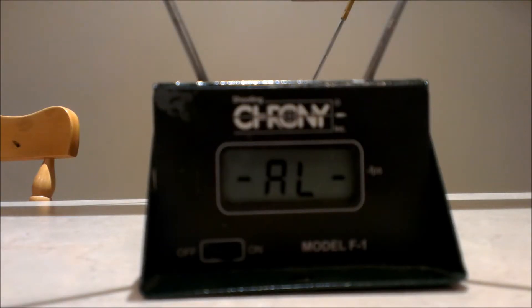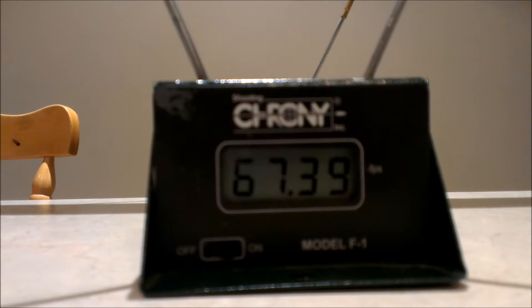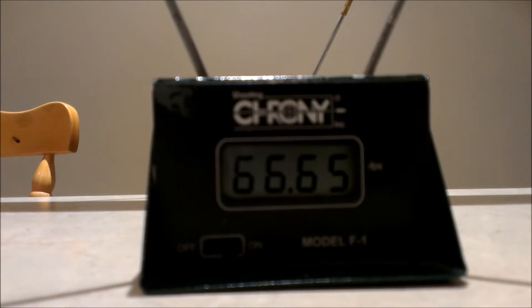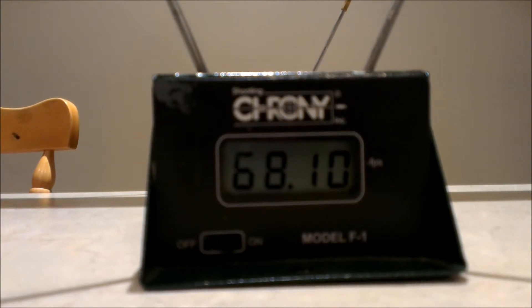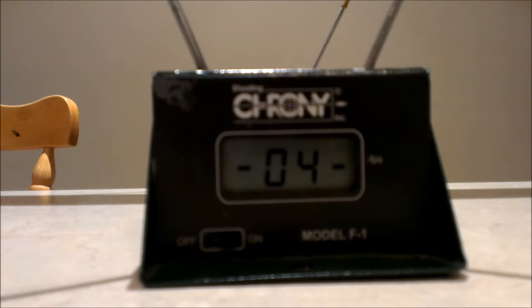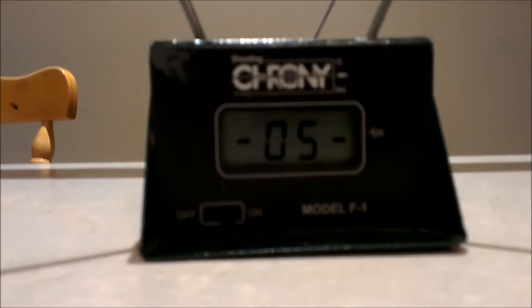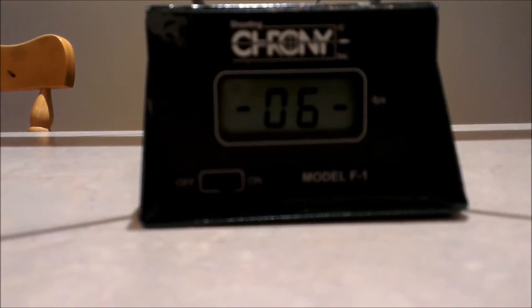The blaster comes with half a dozen Zombie Strike darts, so that's what we're going to use and put across the chronometer. Let's go with it for a shot. Well, if it's a soft blaster, that's not bad. Okay, so we've got half a dozen chips.